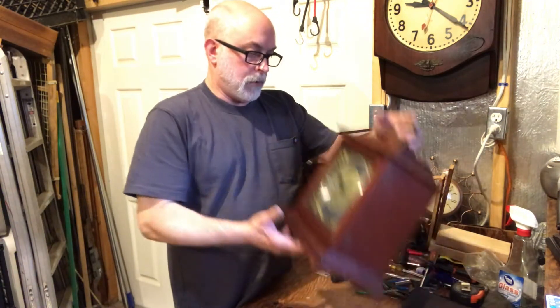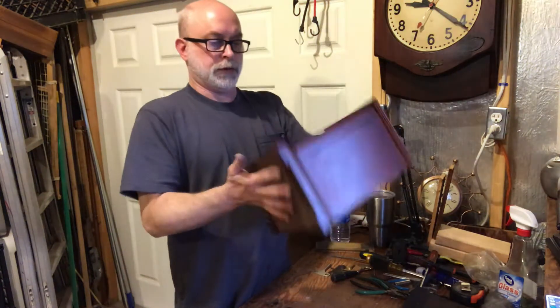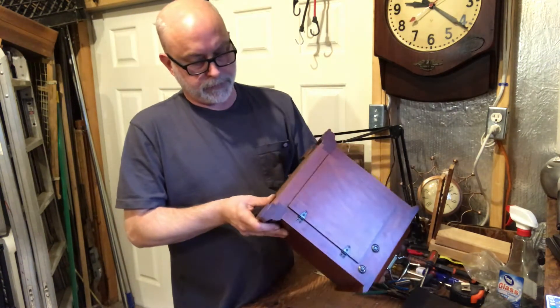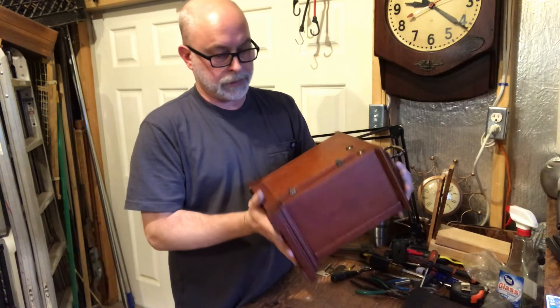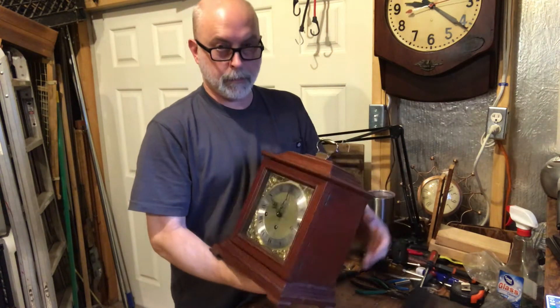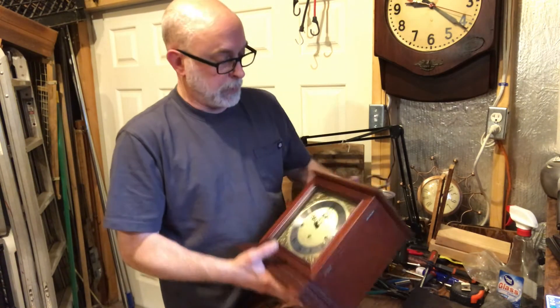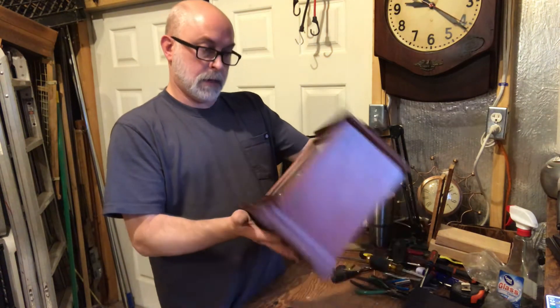I picked up the Seth Thomas Carriage Clock — it's a Westminster Chime. I usually get these for less than $50; I think I paid $40 or less for this one. I've got guys I buy them from and tell them like $10 a hole, maybe a little bit better if the case is clean. So I got it cheap.